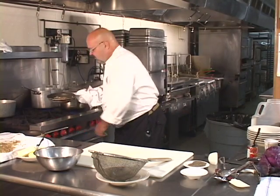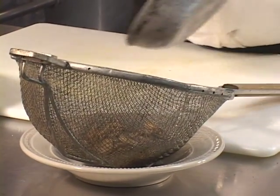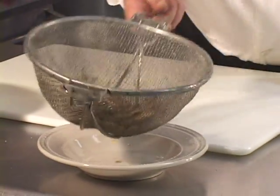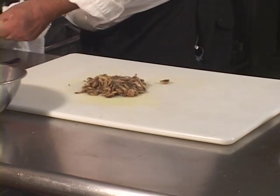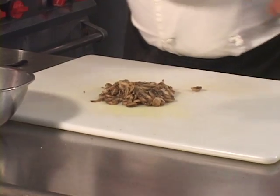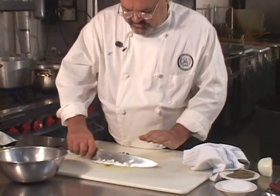We'll take the sautéed mushrooms and give them a quick little draining. They didn't drain too much, so now we're going to chop them. Every time I show somebody how to do this they ask, can't we just chop them first before we sauté them? No, you cannot. In order for them to have the right taste and texture in the duxelles, you have to slice them, sauté them, drain them, then chop them, then wring them out.